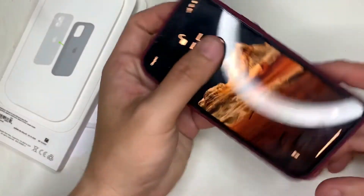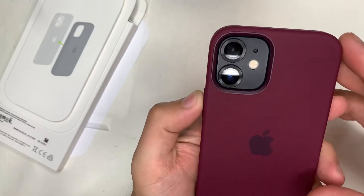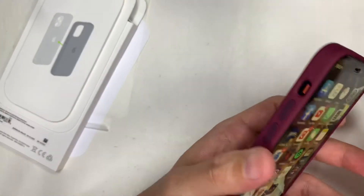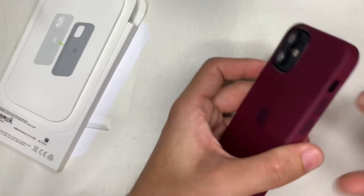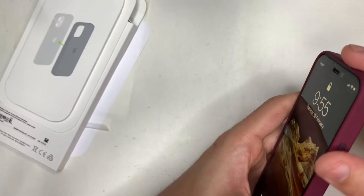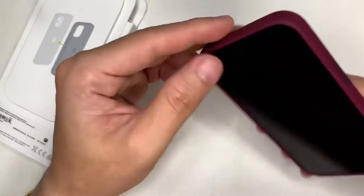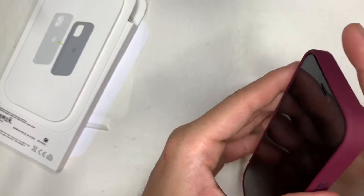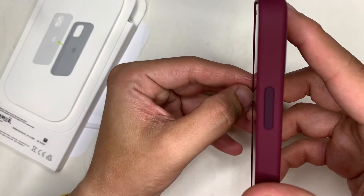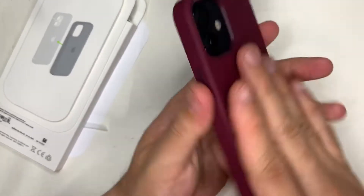After installing it, the phone recognized there is a MagSafe case attached. The camera cutouts are perfect. The mute button is accessible — even without a fingernail I'm able to operate it. The power and volume buttons have a soft rubbery touch, unlike the leather case where the buttons are made of anodized aluminum.